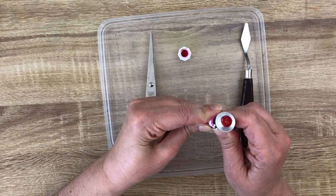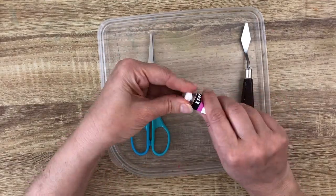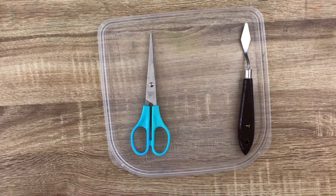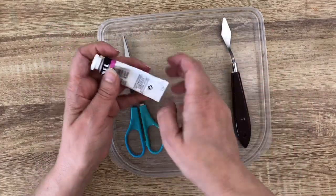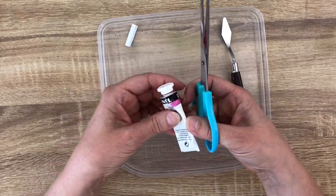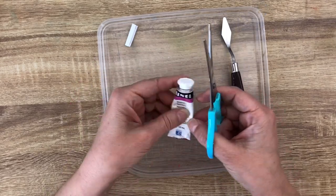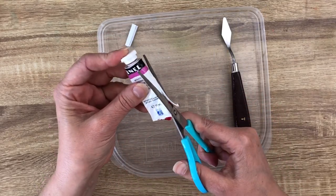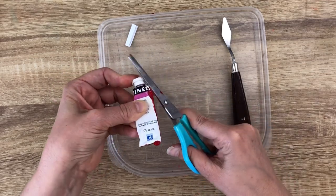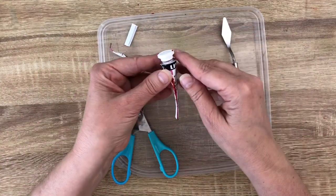If I squeeze it, it's almost impossible to get something from it. So I want to take what is inside and place it in my airtight palette. You will need a palette knife and a pair of scissors that you don't care about because it will be dirty — and then you want to cut the side of the tube.